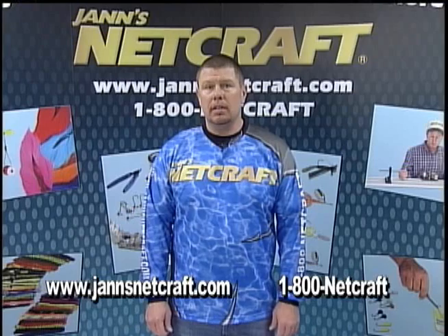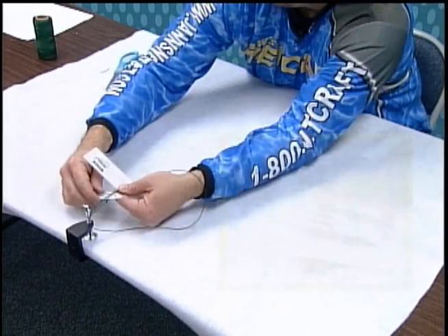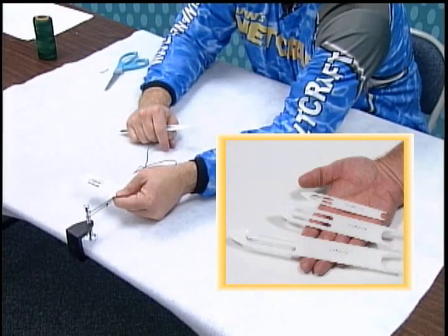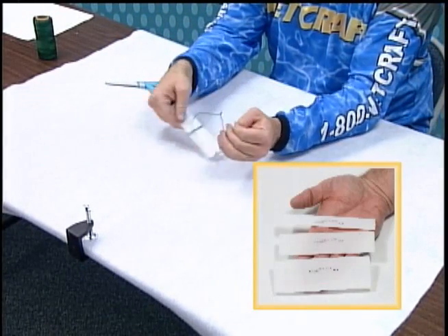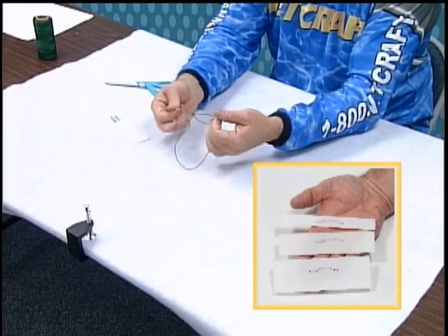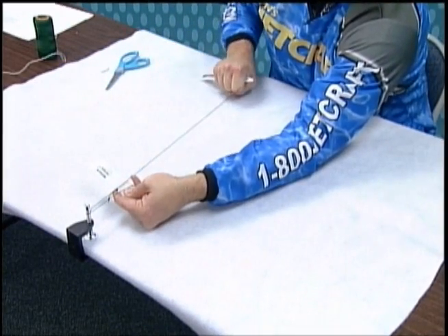Let's get started by familiarizing ourselves with the tools you'll need. To make a net, you'll need a shuttle, a gauge, and some bonded nylon twine. The shuttle, sometimes referred to as a needle, is used to hold the twine — its shape makes it easy to weave in and out of the nets while you're working. The gauge is used to provide uniform sizing to all your meshes. Tool sizes are selected by deciding how large a mesh net you'll want to make. Shuttles and gauges are offered in a range of sizes to accommodate any project.